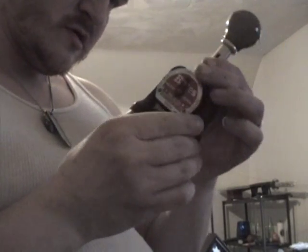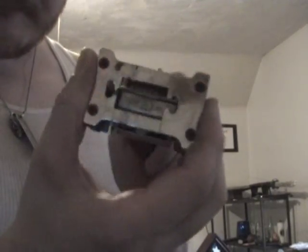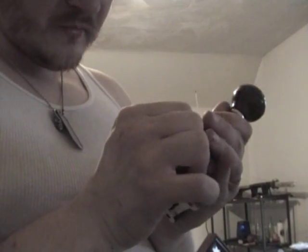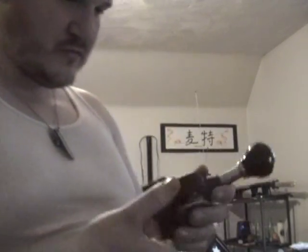I also got two stamps. This one's pretty cool — it's a Bates multiple movement stamp. The reason it's cool is that every time you stamp it, it rotates the number. Or you can flip it to duplicate mode where it's the same number again and again, or triplicate where every three stamps the number changes. So that's pretty cool.